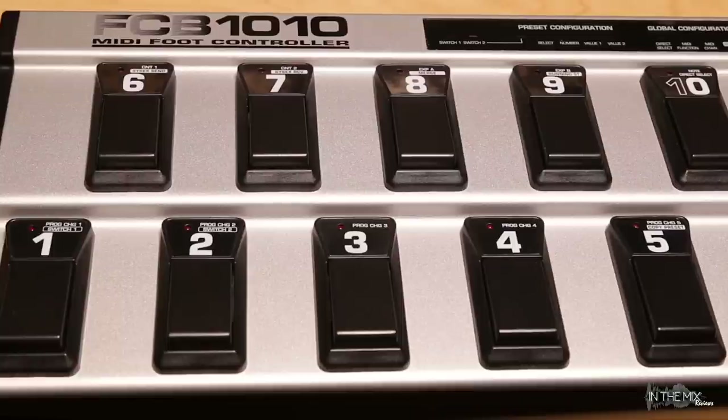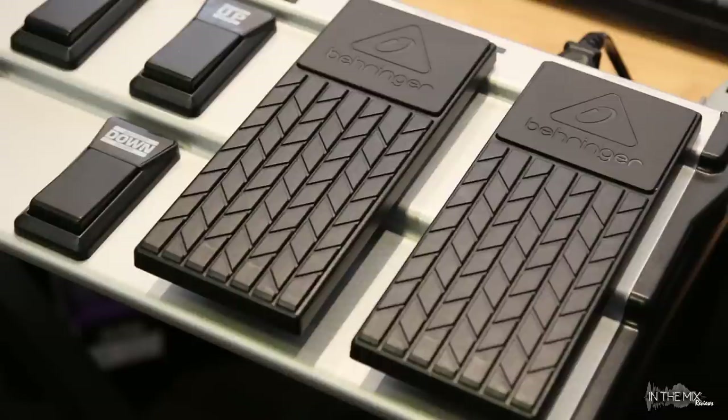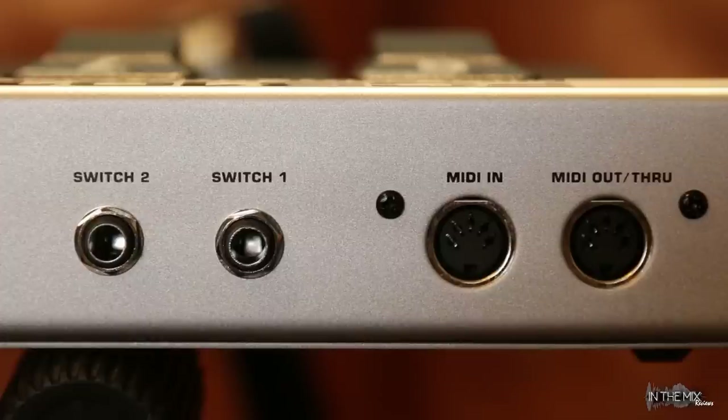On the top panel there are 10 assignable preset buttons, a set of up-down stepper buttons, and two independent expression pedals. On the rear panel we have the power switch and a pair of 5-pin MIDI in and out/through jacks, so this is strictly a 5-pin MIDI device. There are also two programmable relay-controlled switch jacks that can be used to select channels on a guitar amp and such.